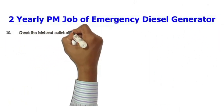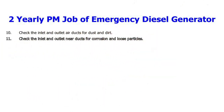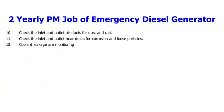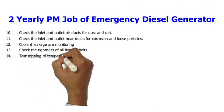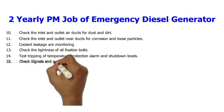10. Check the inlet and outlet air ducts for dust and dirt. 11. Check the inlet and outlet air ducts for corrosion and loose particles. 12. Coolant leakage monitoring. 13. Check the tightness of all fixation bolts. 14. Test tripping of temperature protection alarm and shutdown levels.